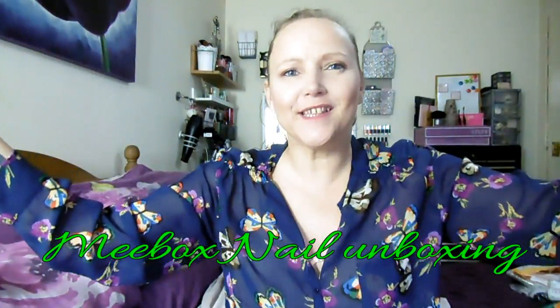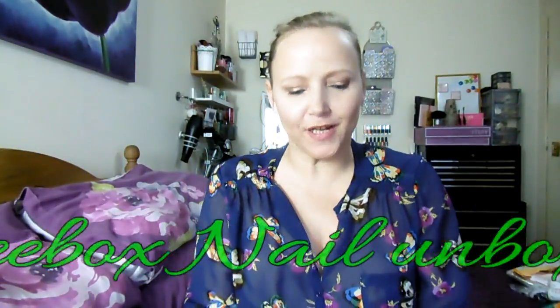Hi everybody, it's Nadia Rowe again and I'm bringing to you this month's Me Box. This is another nail subscription box and I have a little bit of a noisy background, but I always do.